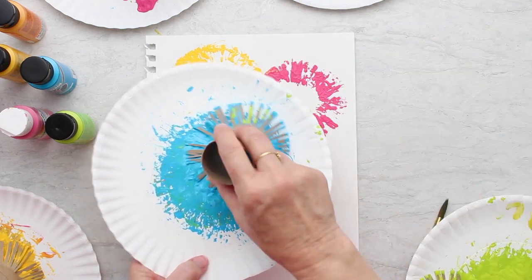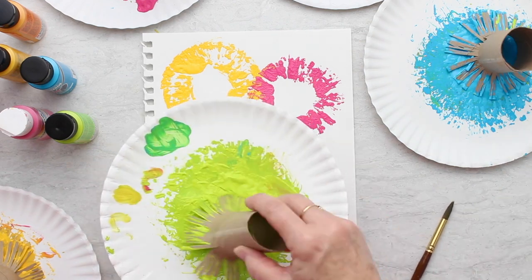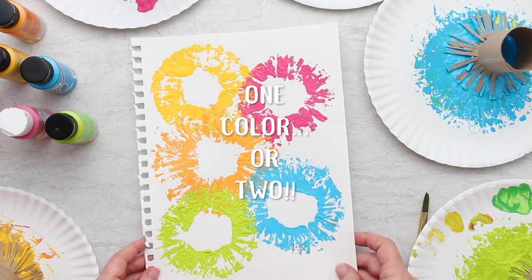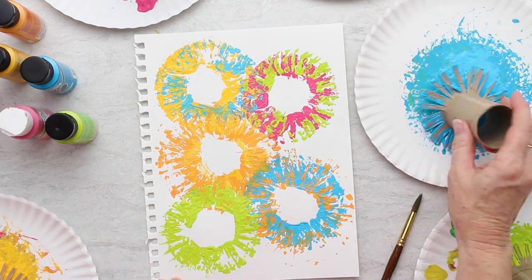We used five different colors, which was almost too much for this size paper, but it's really pretty. You can leave them with just one color flower, or take those different tubes and put a different color on top, which gives it kind of a tie-dye effect.